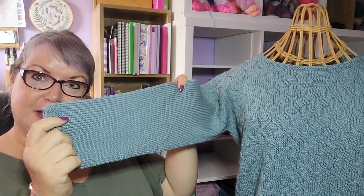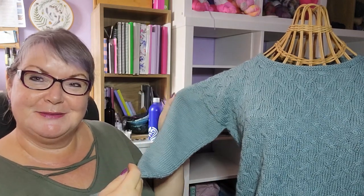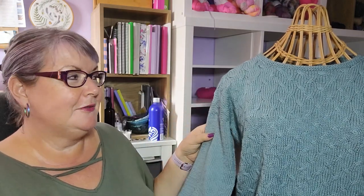Once the shoulders are joined with a three-needle cast off, you pick up stitches around the armhole and work the sleeves from the top down. The sleeves are plain stocking stitch. I like working the sleeves this way because there's no sewing up to do afterwards — once you finish knitting, you just weave in the ends and then block it.